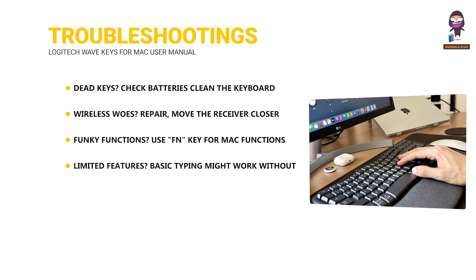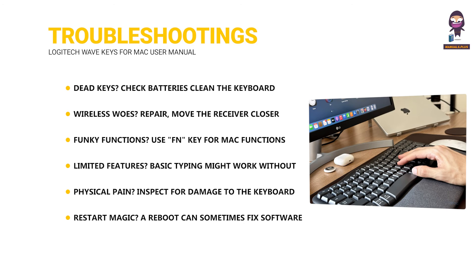Limited features: basic typing might work without software on non-Windows systems. Physical pain: inspect for damage to the keyboard, cable, or receiver. Restart magic: a reboot can sometimes fix software glitches. Still stuck? Contact Logitech support for further assistance.